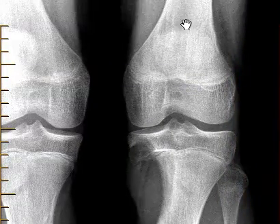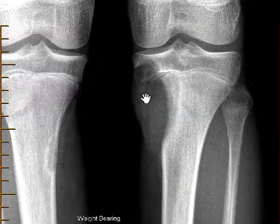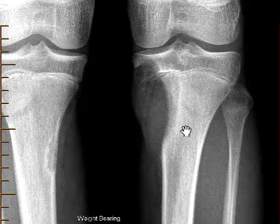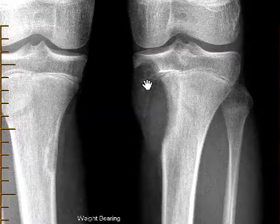If we get centered here, this is the femur, this is the tibia, this is the fibula. We see this bite out of the bone — there's a well-defined lesion. It involves the metaphysis, which is here. This is the growth plate, and the growth plate is not fused. The lesion also goes into the epiphysis here.